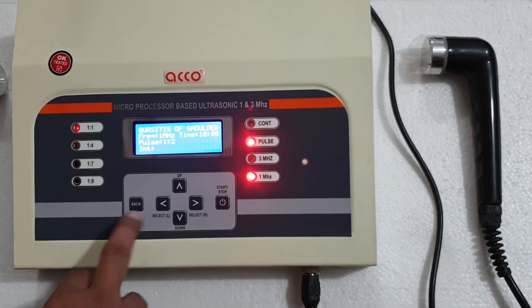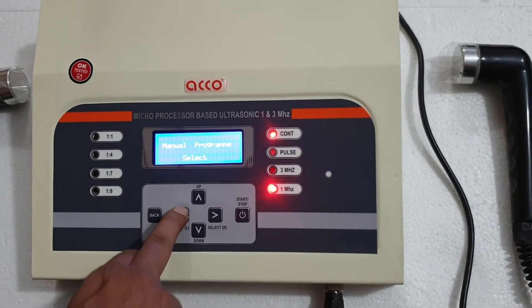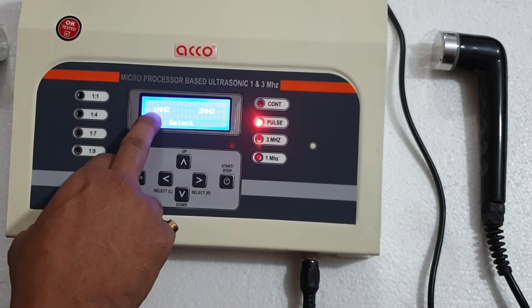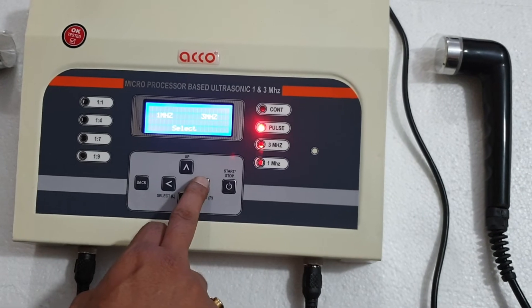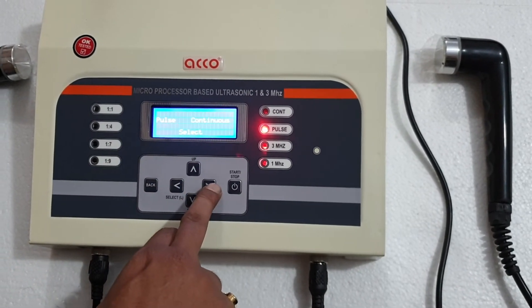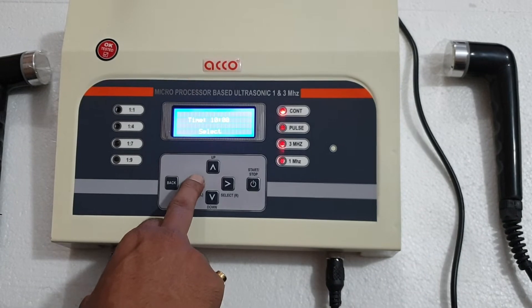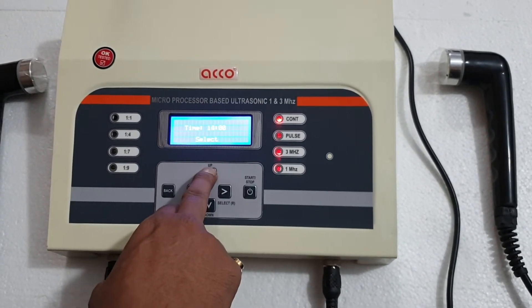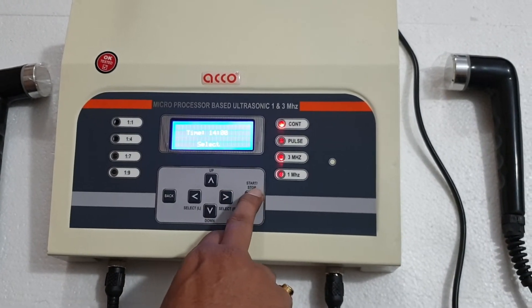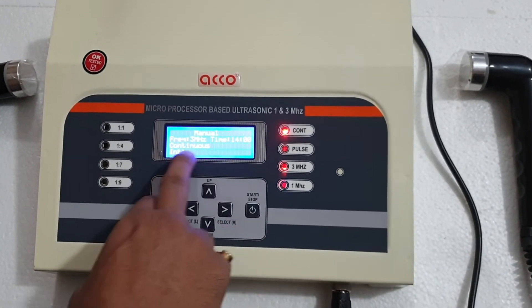Now we will show you how to set the machine on manual mode. Select manual and program — you have to select from the left. Now you want to set 1 megahertz or 3 megahertz — we'll select 3 megahertz. You can select continuous or pulse; we will go for continuous. For time, you can increase or decrease: timer up, timer down, then select. Press start. Now it shows a manual program: frequency 3 megahertz, time 14 minutes, on continuous mode.